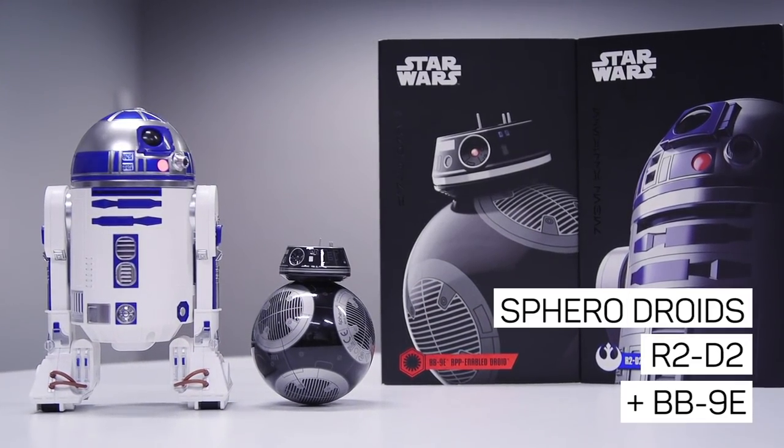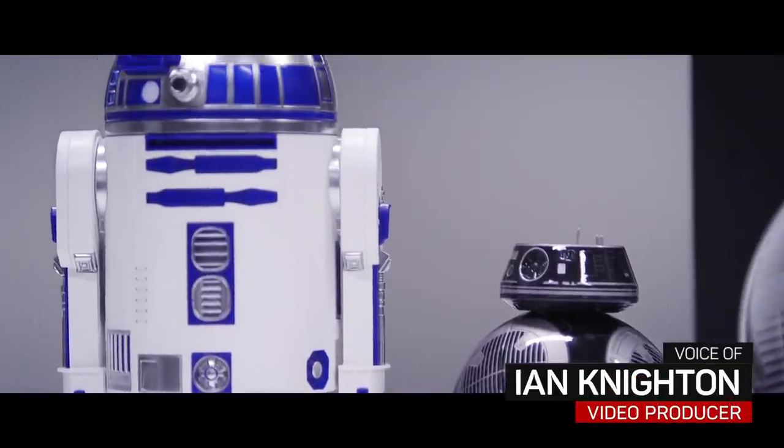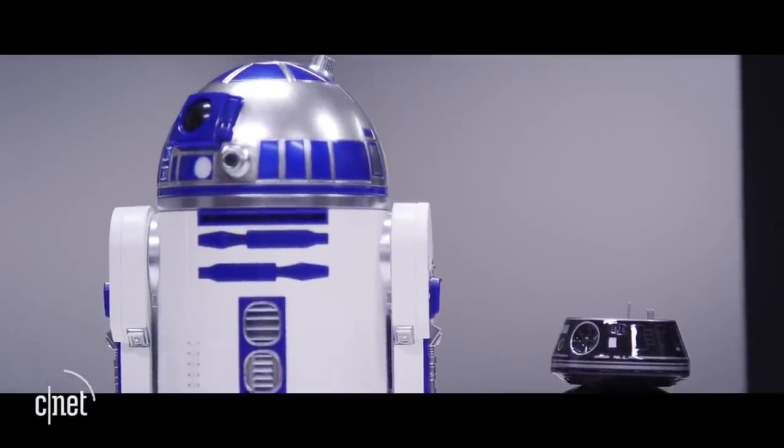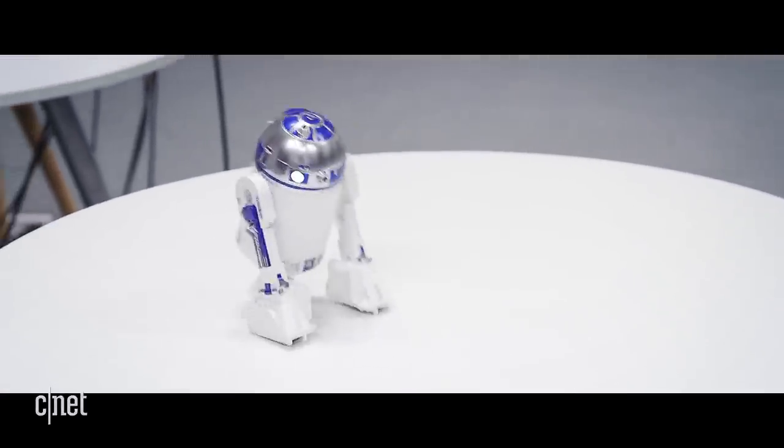The genius toy makers at Sphero are back with another pair of droids from that galaxy far, far away. Coming in time for the holidays, the company is rolling out an app-controlled R2-D2 — the three-legged robot that dates back to the beginning of the Star Wars saga.